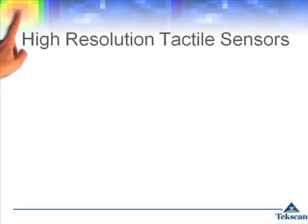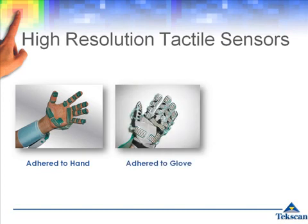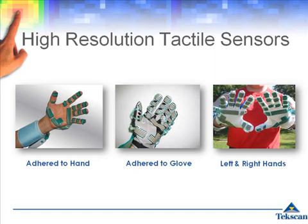With each of these applications, a high-resolution tactile sensor comprised of 18 individual sensing regions is positioned over important sections of the fingers and palm. Depending on your application, the sensor can be adhered directly onto the hand or on a glove, and can be used to study both the left and right hands.